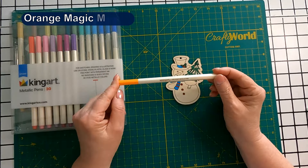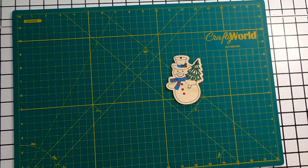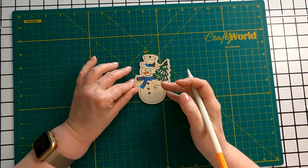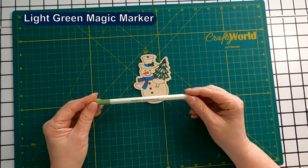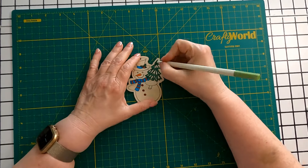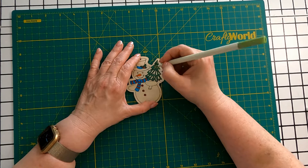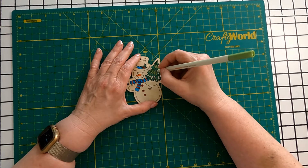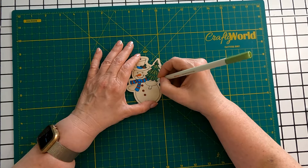I found an orange, and I think this would look good on the nose. I'm going to try a green on the tree. I like that effect, but I think I also went over some of the lines on the tree, and I'm going to try to put them back.